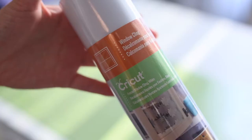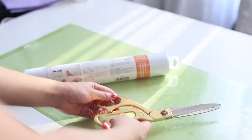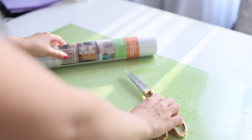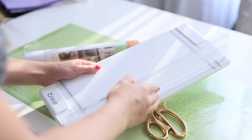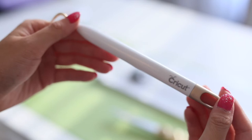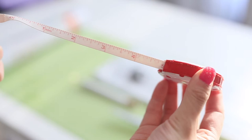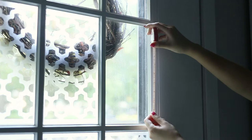Starting with materials, we're going to need a Cricut cutting mat — I'm using the 12 by 24 so I can cut more at once. Next you'll need the window cling that makes the frosted glass look by Cricut. Measure your door to see how much you need; for me I needed two rolls. You also need something to cut the roll to size — scissors or a paper cutting board, which I'm using from my Cricut tool set — plus a weeding tool.